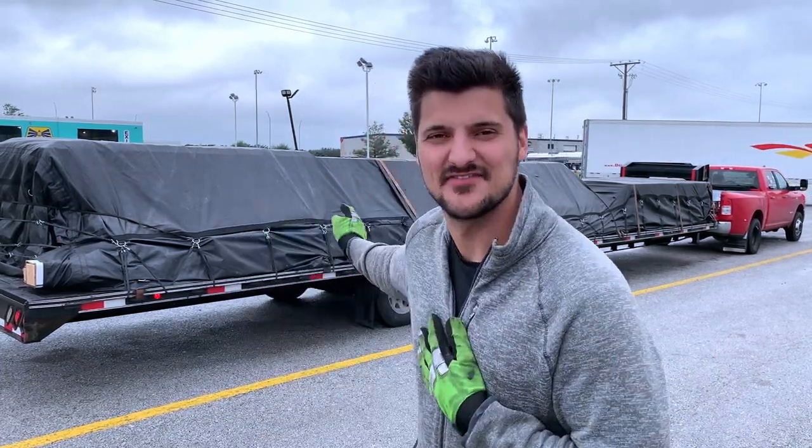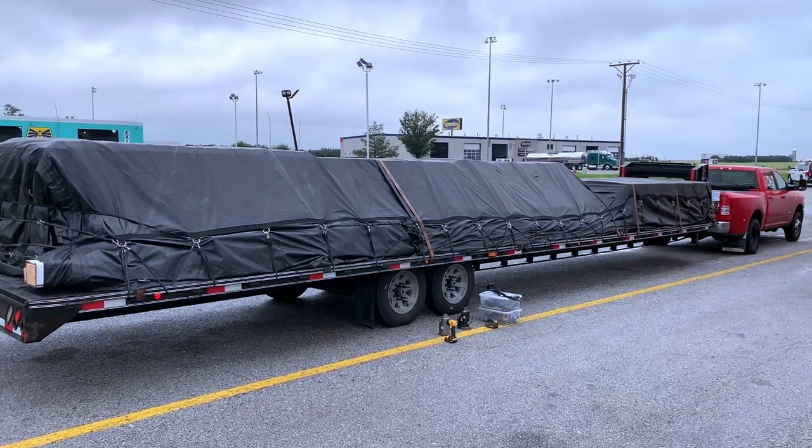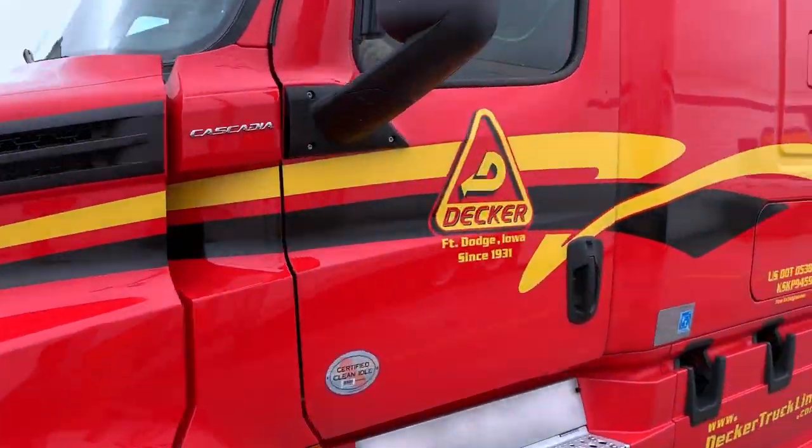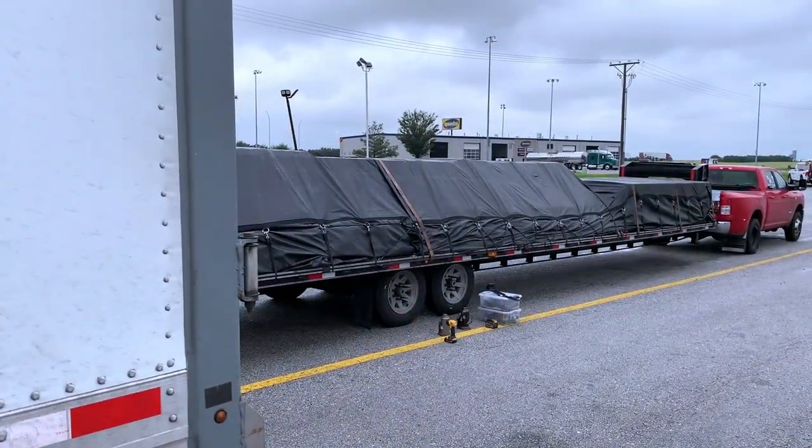Hey, what's up guys, welcome back to another Toe Piglet video. Today we're gonna fix up my trailer. Oh, the guy's pulling in - hold on. Okay, that was kind of rude, and it was a lady actually, not a guy. Shame on me for assuming a truck driver's gender. But anyways, here's the problem I'm having on the trailer.